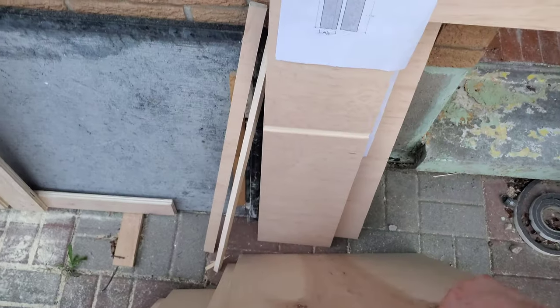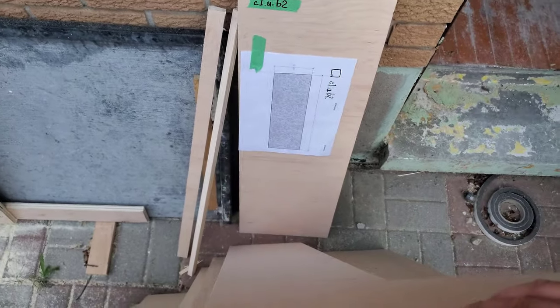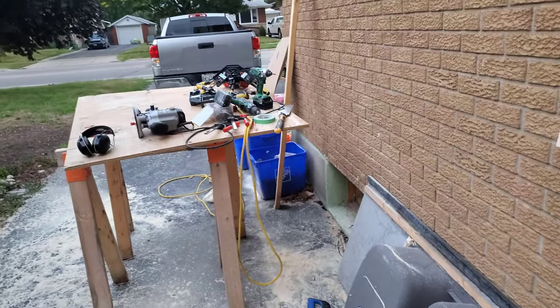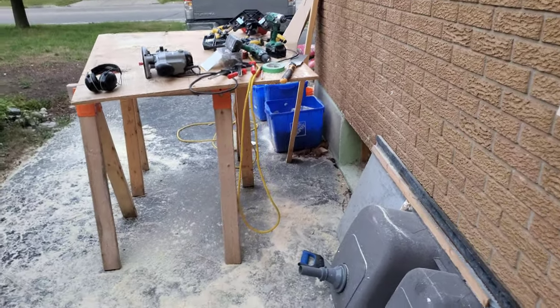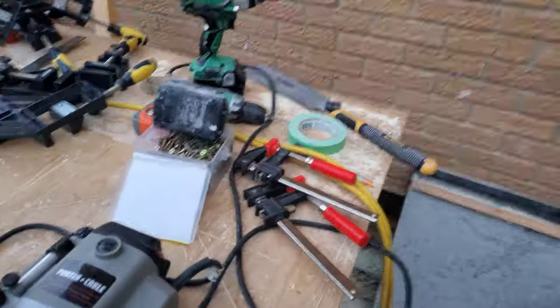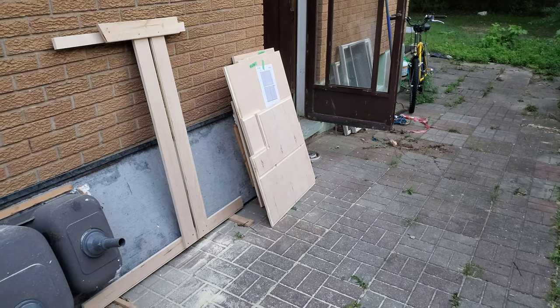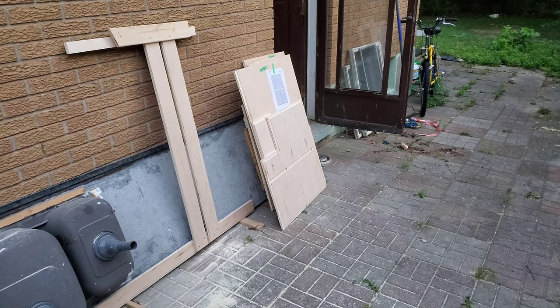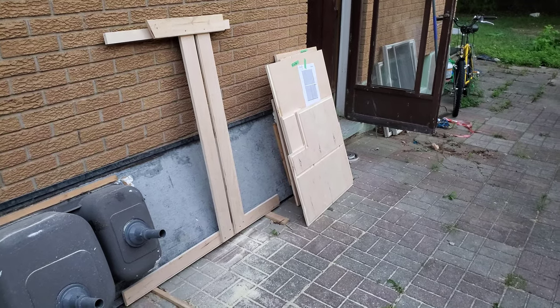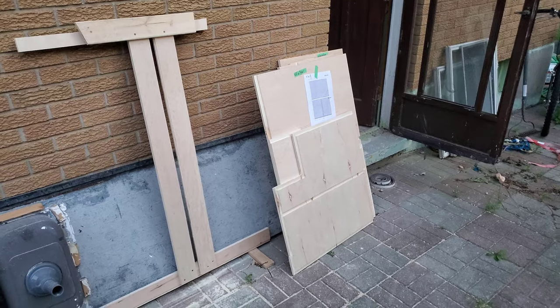That process is done now and I was just about to start the construction process — you can see the right-angle clamps and screws and such. But I determined that there are some places I can't use screws because they would be visible, so for the one or two joints that will be visible to the naked eye I'm going to be using pocket hole screws. That's it, I'm done for the night, bye.